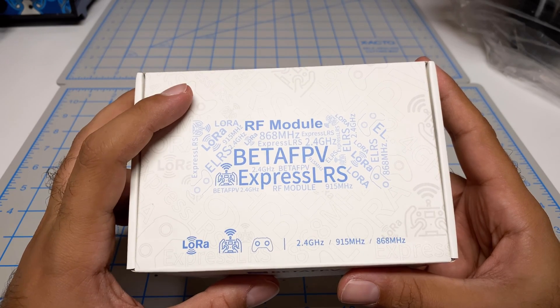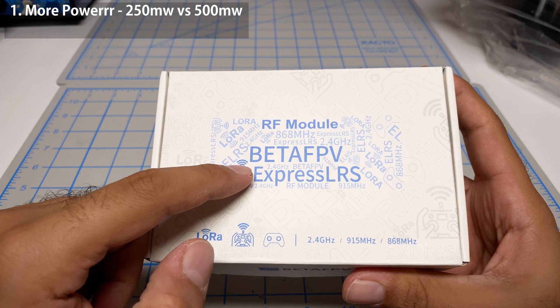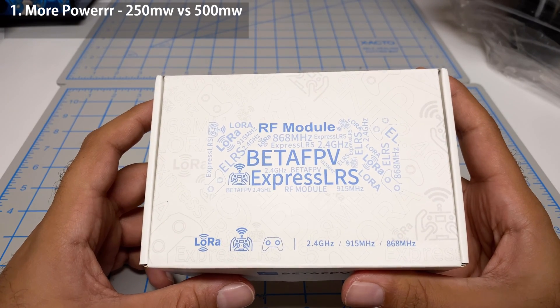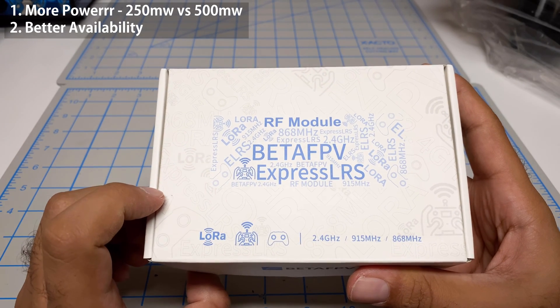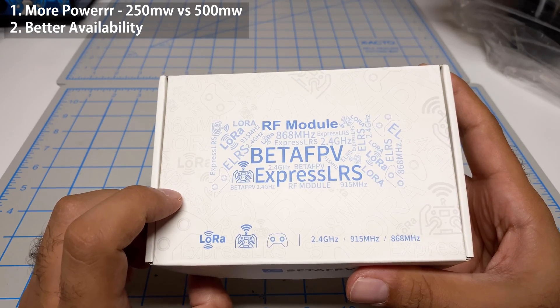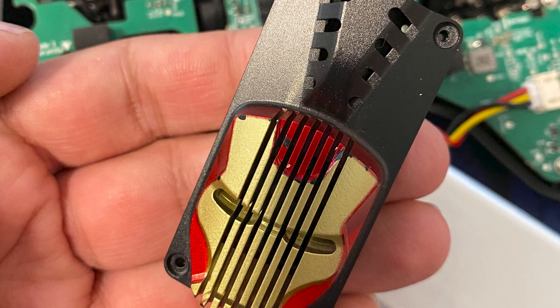The reason I want to change this out is for a couple of reasons. Number one, this module goes up to 500 milliwatts, whereas the Happy Model was only 250 milliwatts. Also, this module is a lot easier to get a hold of. The module I used previously was the one that looks like Iron Man, and it's become quite difficult to get a hold of.